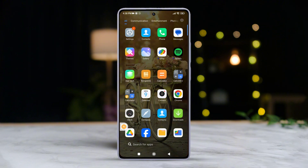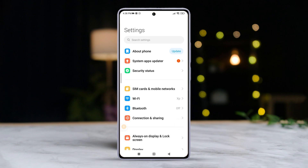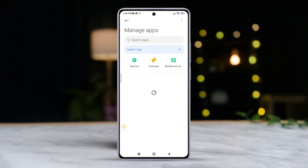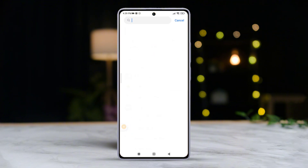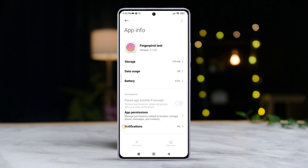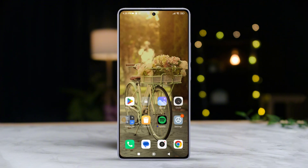Solution 2: Clear fingerprint test app's cache and data. Go to the Settings app on your Xiaomi device. Scroll down and tap on Apps, then select Manage Apps. Tap the three-dot icon and choose Show All Apps. Search for 'finger' in the search bar and tap on Fingerprint Test from the results. Hit Clear Data and select Clear Cache from the pop-up. Tap OK, then Clear All Data followed by OK. If there are any other apps related to fingerprint, clear their cache and data too. Restart your mobile and check if the issue is resolved.